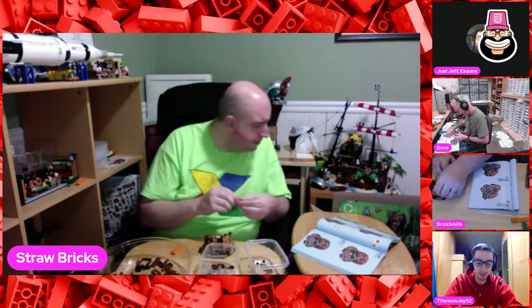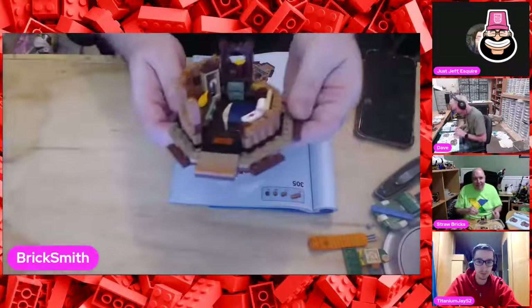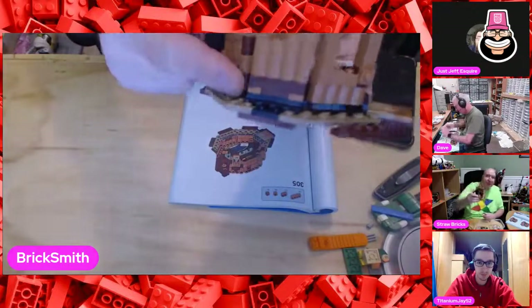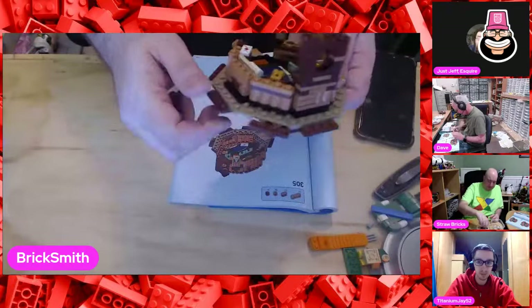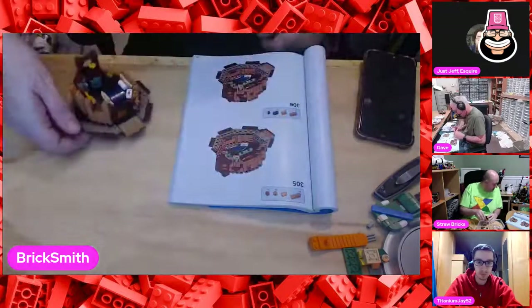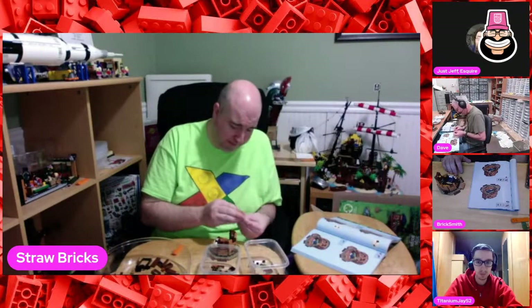I want to discuss our build for a minute - I absolutely love this. It's really cool. Are there hinge parts for the in-between angled bits? There are a whole bunch of hinges in there. It's got a window, a writing quill - it's got all the right stuff. I would recommend this build to anyone, period.